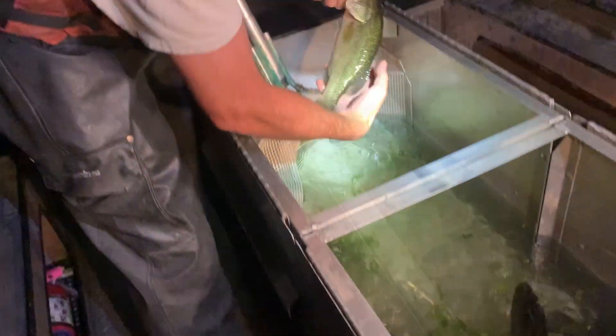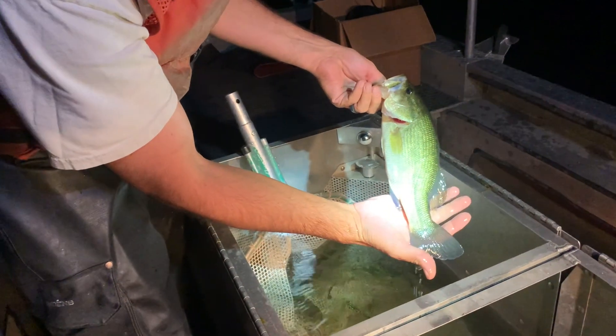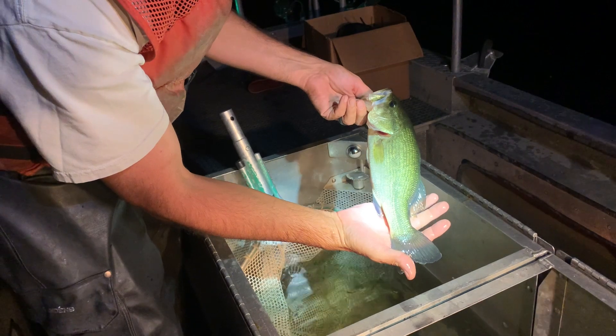There's a bluegill. You can see the stripes on the side and the blue right there on the gill. Now this is a nice 12, 14 inch bass — probably three to four years old.